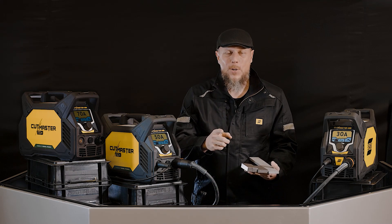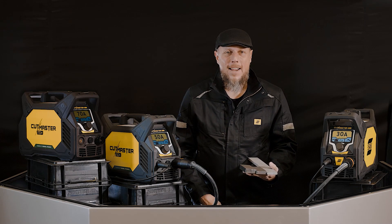Okay, so now you know which one you need to go get. Go check it out at a distributor today and go get you one.